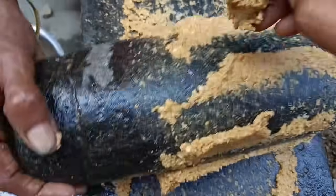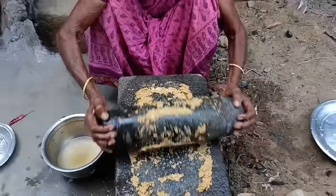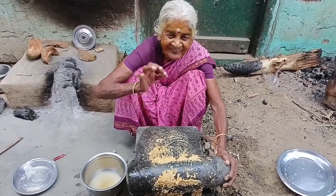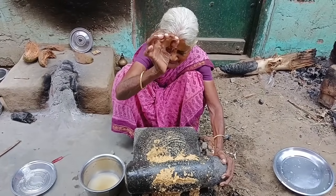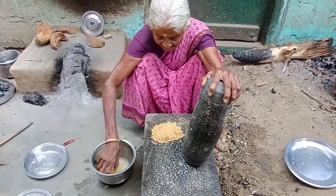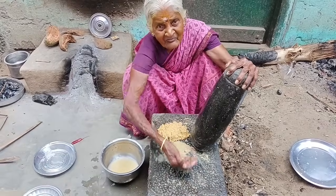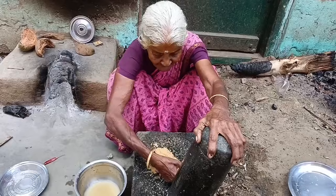The food is very nice. The food is ready. The food is so nice. When you have to eat, you will eat. I will eat food.